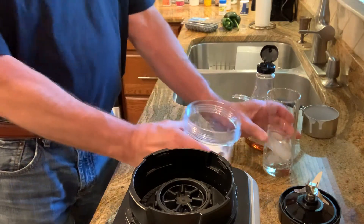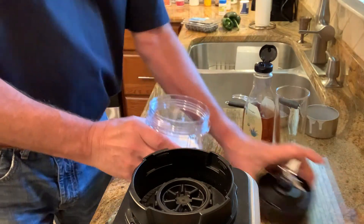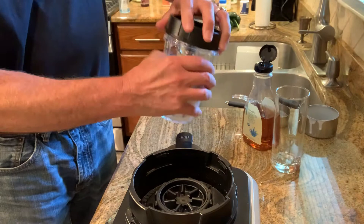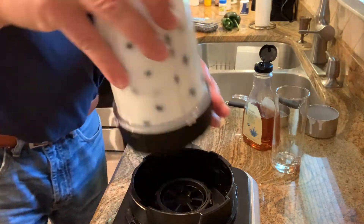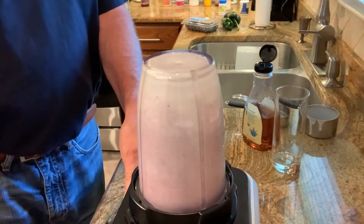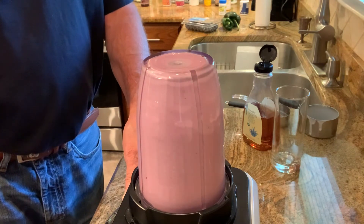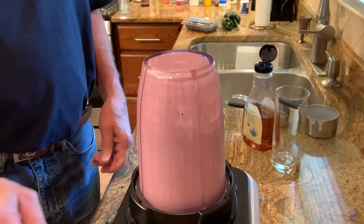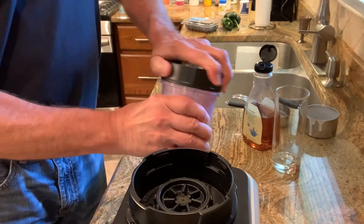Last but not least, ice — five ice cubes. And on to the blender it goes. And out comes a blue smoothie.